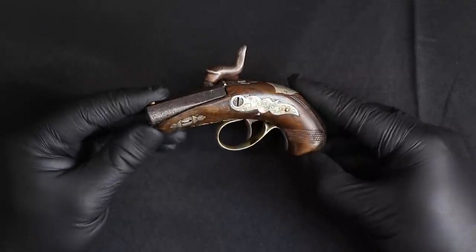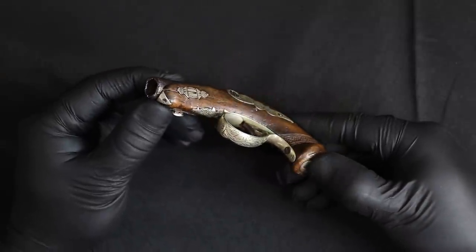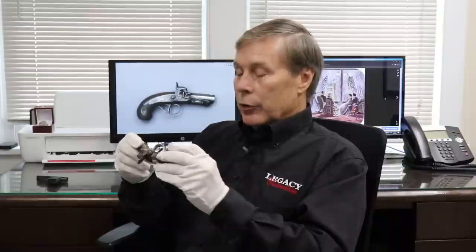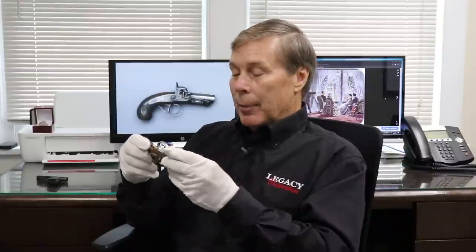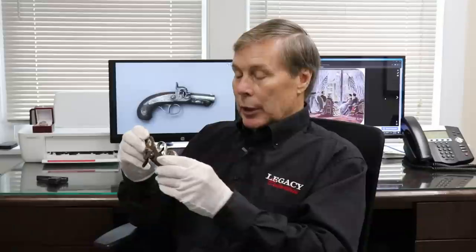Lincoln was shot in 1865, so the gun was used then by John Wilkes Booth. I'll do a little more history about what happened at the assassination — just some interesting facts — but let's do a little bit more about the gun first.